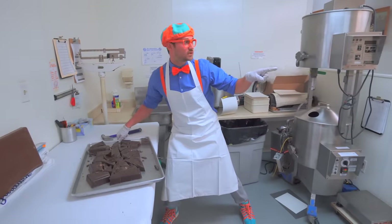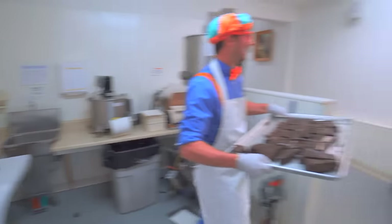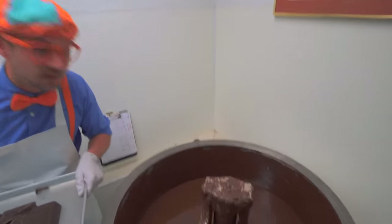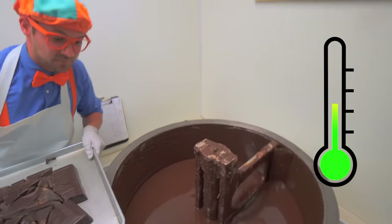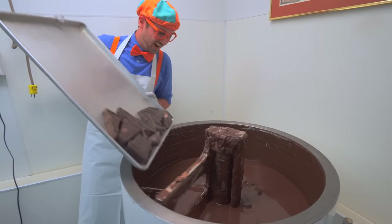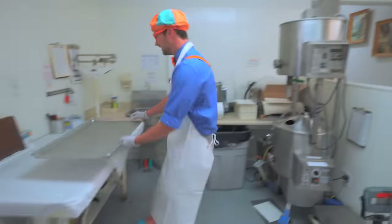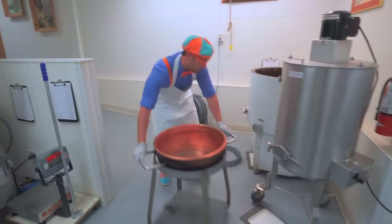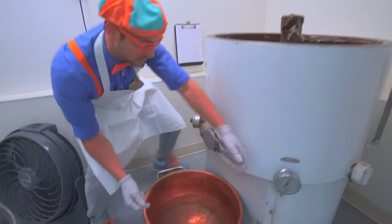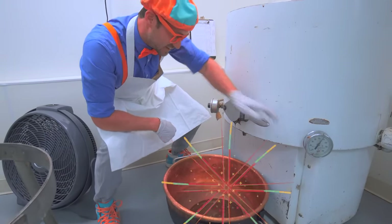Let's take this over to the heater. We need to take the cover off the heater. They did it for me - thank you! Check it out - that looks like some tasty chocolate. This heats up the chocolate so then it melts. Here we go! Let's put the tray back, and we need to take this big bowl and put it right down here. Because when I open this, a lot of melted chocolate is going to come out. Whoa, that looks so tasty! It's really heavy.